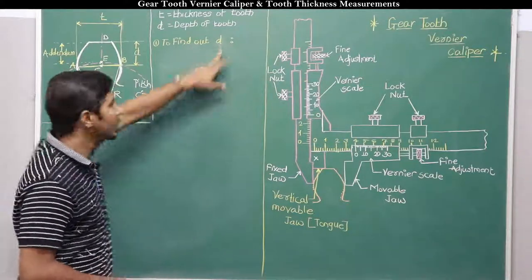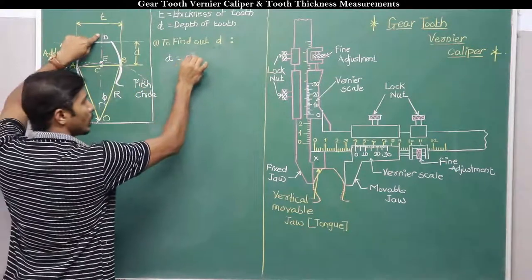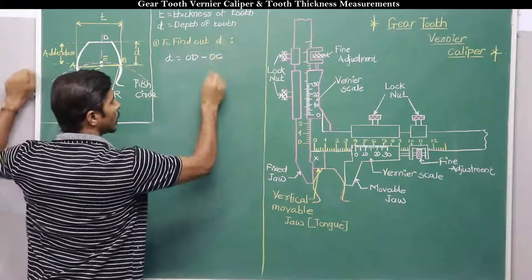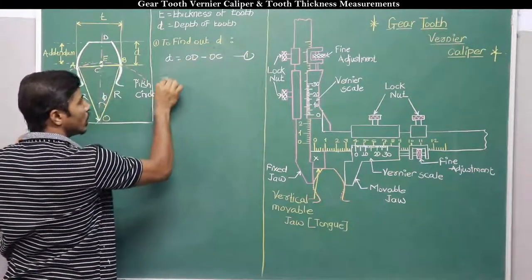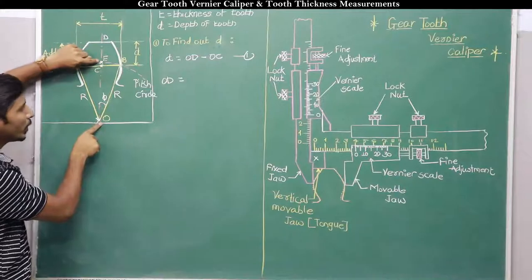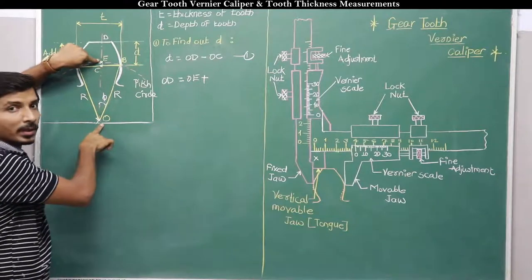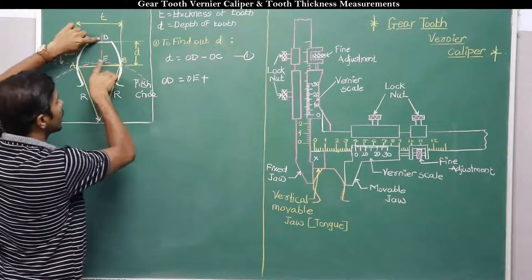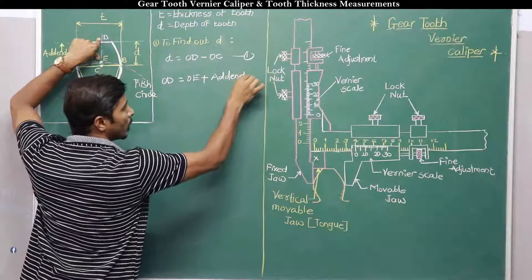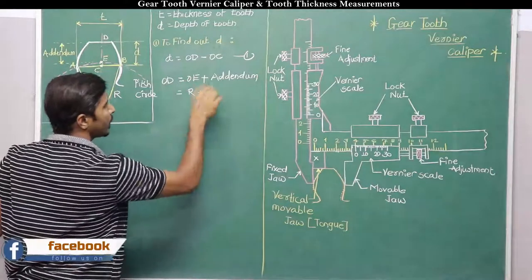Now to find depth d: d equals total distance OD minus OC. OD can be written as OE plus ED, where OE is the radius of the pitch circle R and ED is the addendum A. So OD equals R plus A.